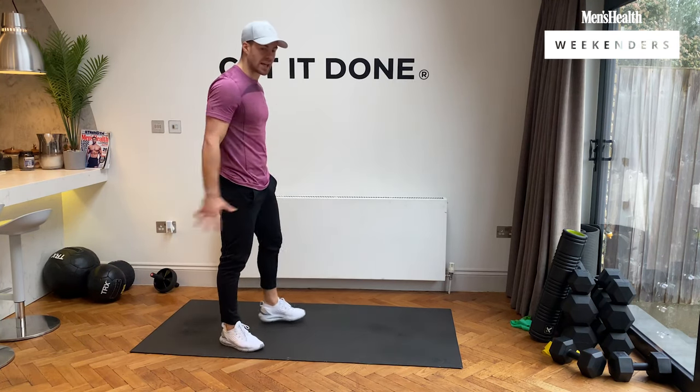Deep breath, guys. We're going to in-and-out squats. In three, two, one, let's go — no stopping us. Keep working. 10 seconds. Five, four, three, two, and rest.